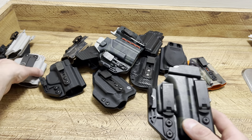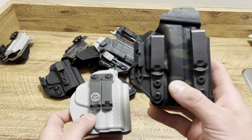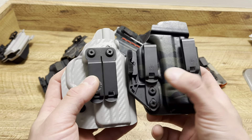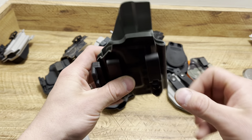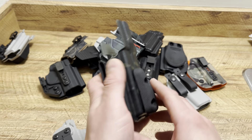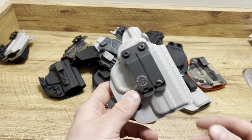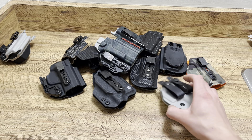When I'm using a belt, I like to use Discrete Carry Clips or the Monoblock — I'm actually more of a fan of the Monoblock. This is for my Shield Plus; this is for my Glock 26, 27, and 33. I like how these are on two different levels so it tucks the firearm a little better. I also like the wedge because it presses it up against your body for less printing. Love these holsters.